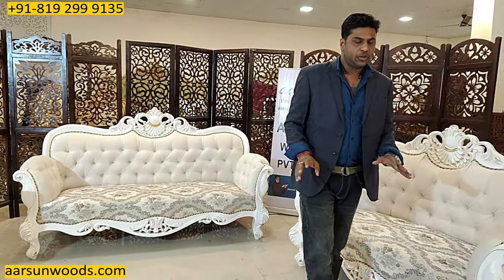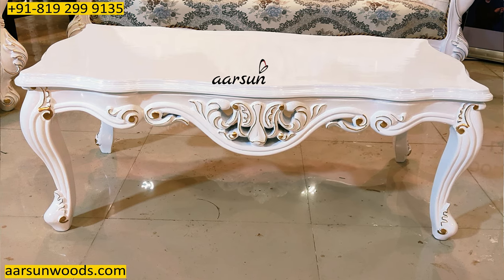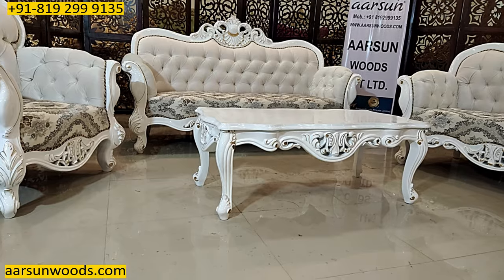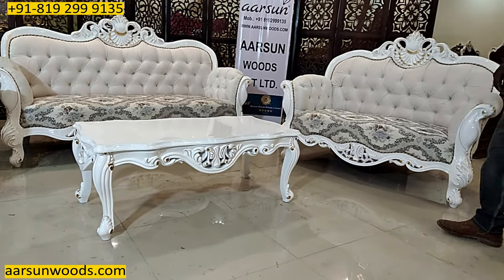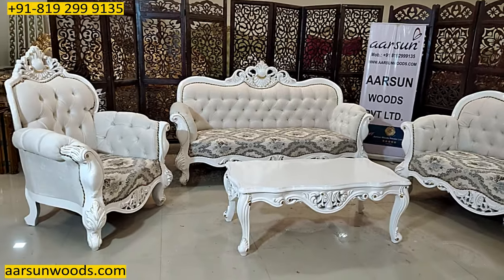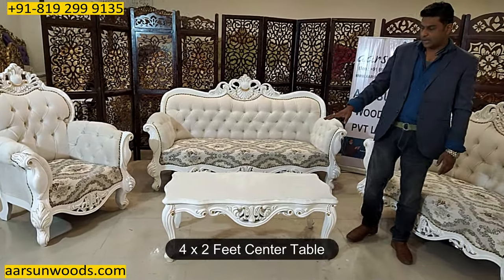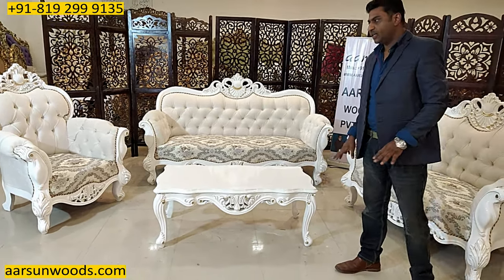This set comes with a table that is similarly designed to match the sofa — with a lot of curves in the front part, just like the sofa design, and the same white and gold theme. It is four feet by two feet and would require a glass top that you can procure locally, place it, and your set is ready to serve.